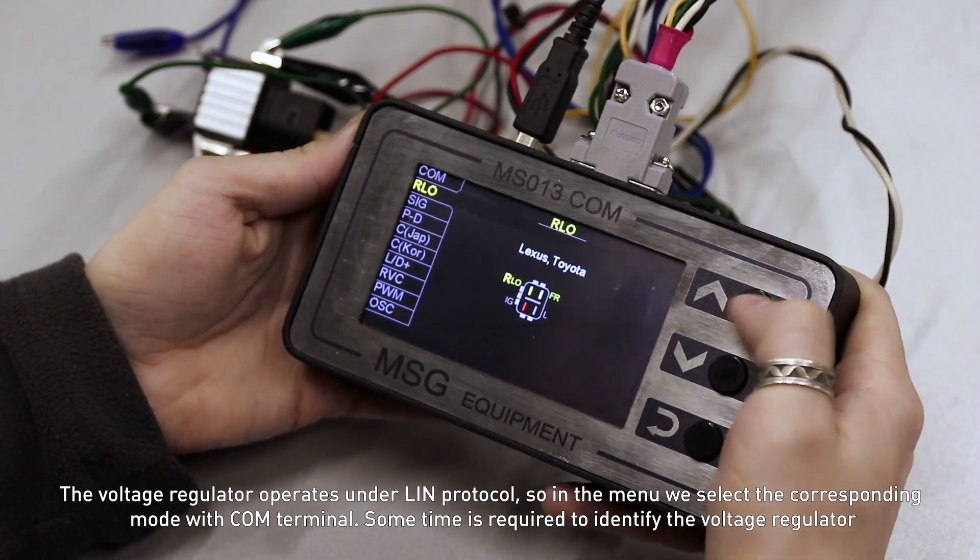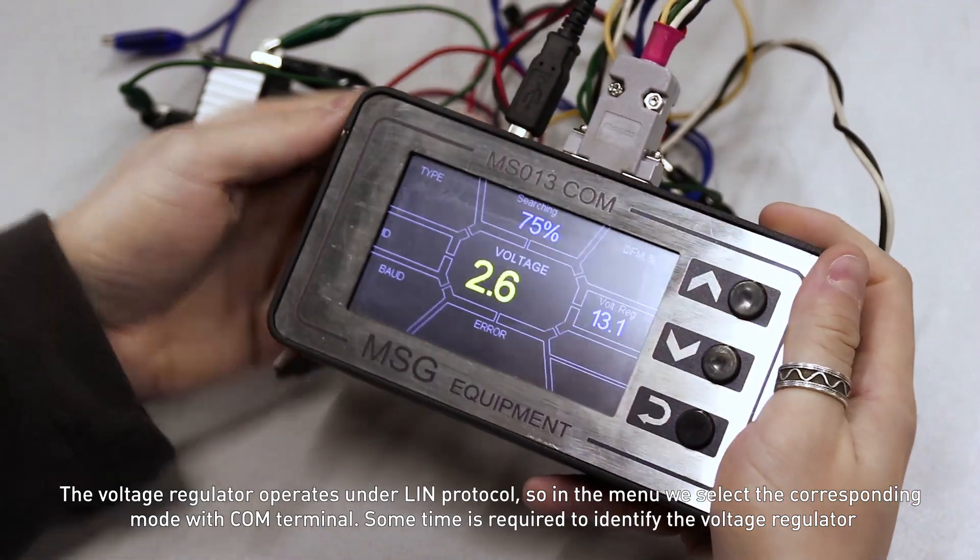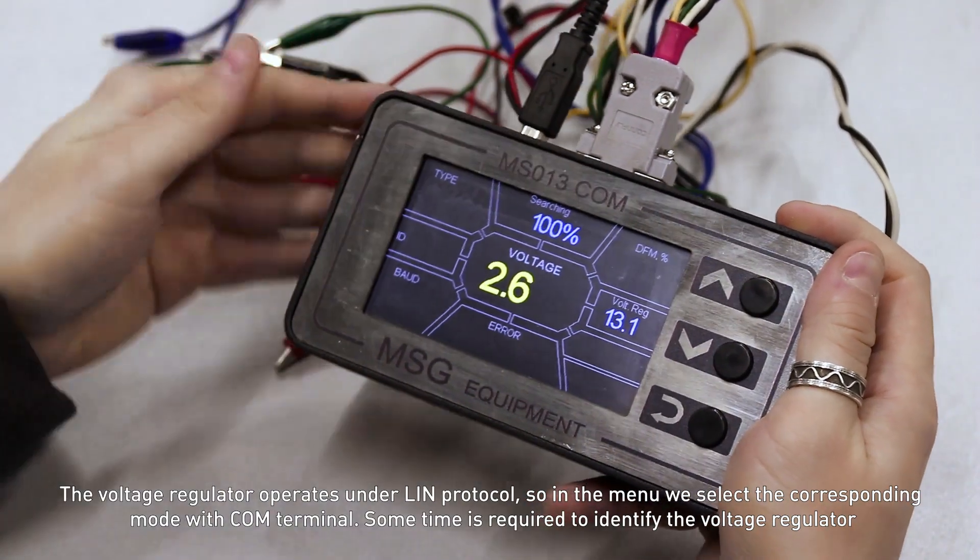The voltage regulator operates under LIN protocol, so in the menu we select the corresponding mode with COM terminal. Some time is required to identify the voltage regulator.